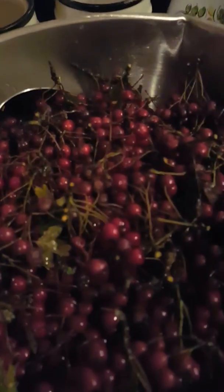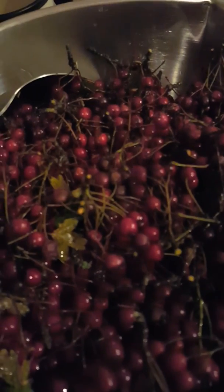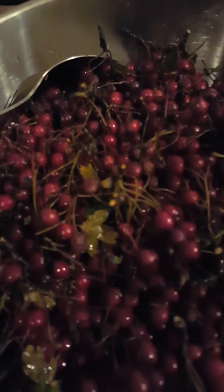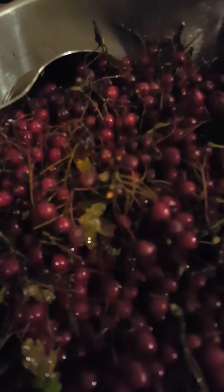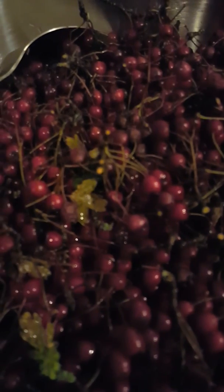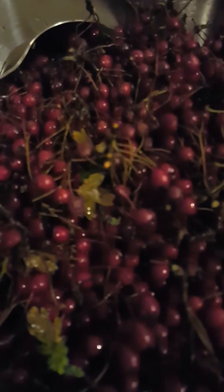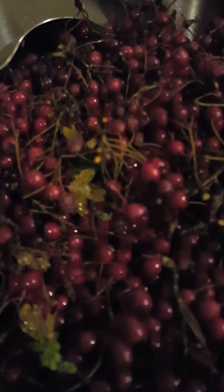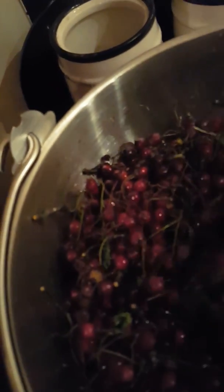Hi, good evening all. Tonight I am starting the preparations for hawthorn jam or jelly, as the case may be. My friend and I have been out foraging in the beautiful Cumbrian Hills surrounding the glorious Lake District today — a chilly day, very very cold, but an absolute joy just picking from the hedgerow. As you can see, beautiful, beautiful color.